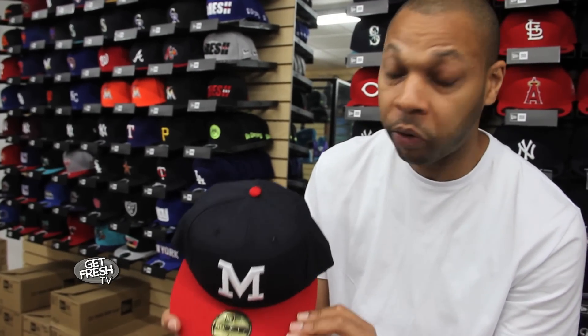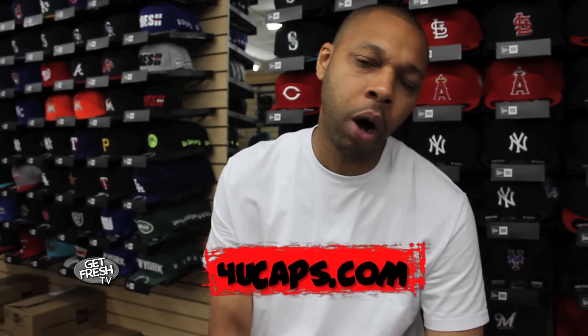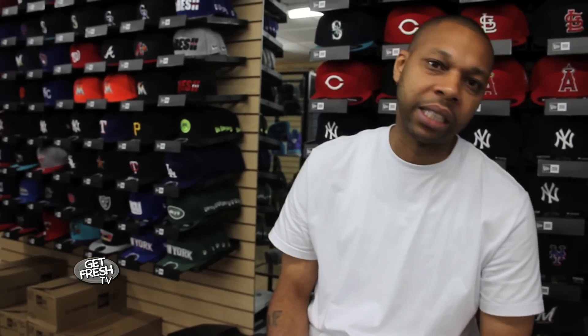Not even available today, but check 4Ucaps.com for your size, for availability, for whatever. Stay in the game. Once again, 4U House of Fitted Caps in the Bronx, signing off. Get fresh. Check us online — 4Ucaps.com, that's the number 4, the letter U, caps.com. Until the next time, peace.